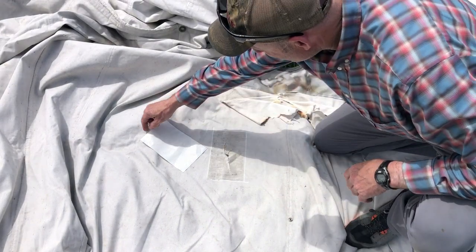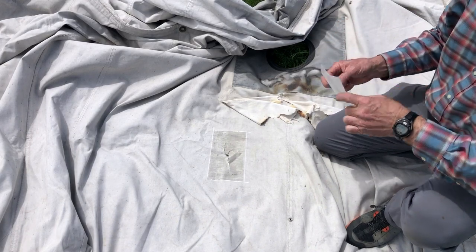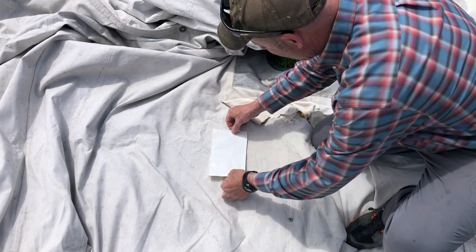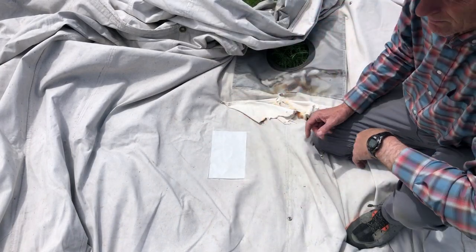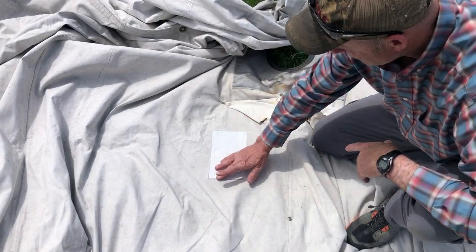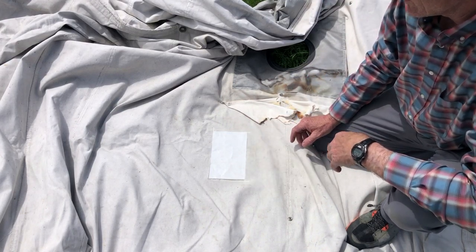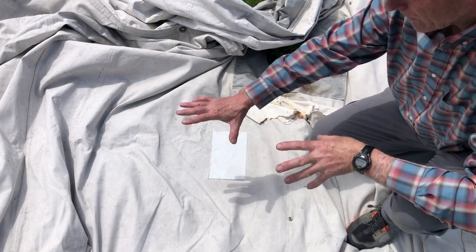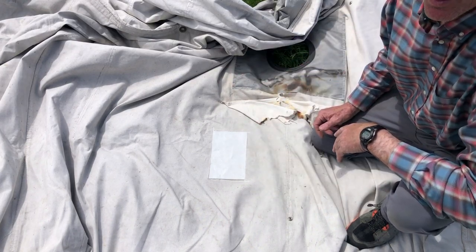Our patch has set for a little while and it's starting to get pretty tacky, so we're just gonna turn it over and lay it on there. A lot of people just glue it and leave it at that, but I'm not gonna do that — I'm gonna sew these to make sure they don't come undone. I'll go around the rest of the tent now and put my patches on, then we'll meet back up when I'm ready to start sewing.